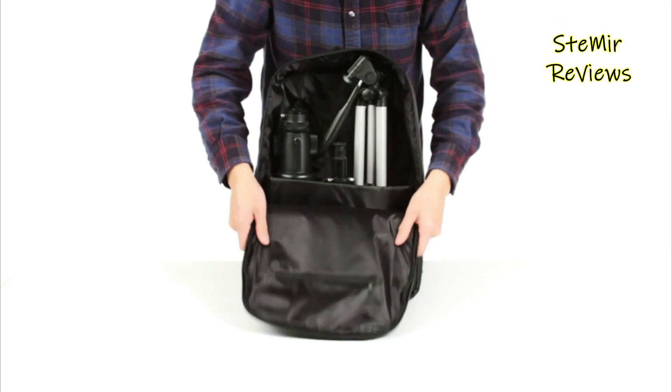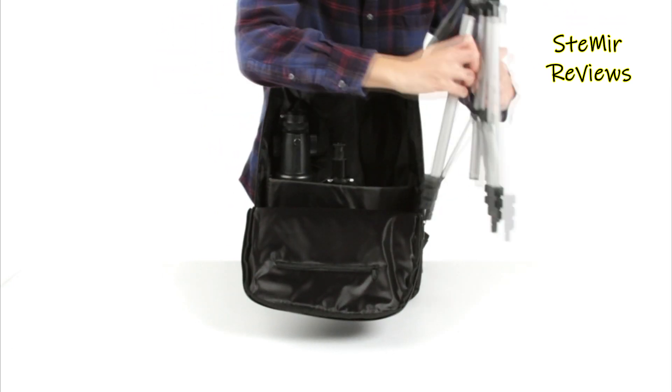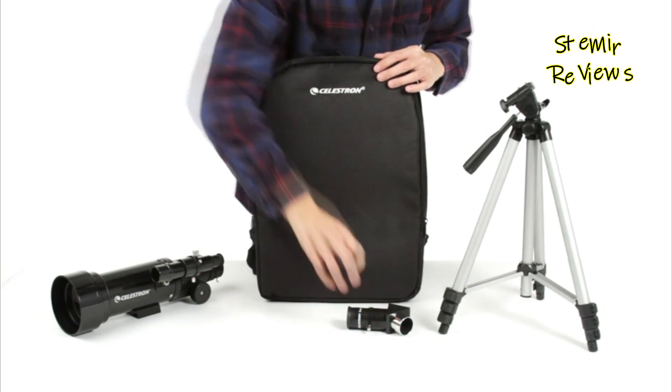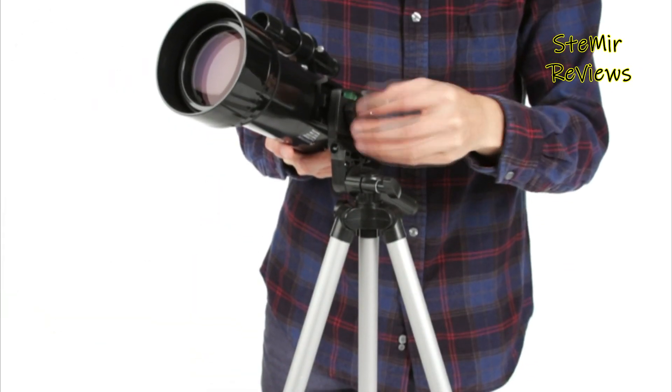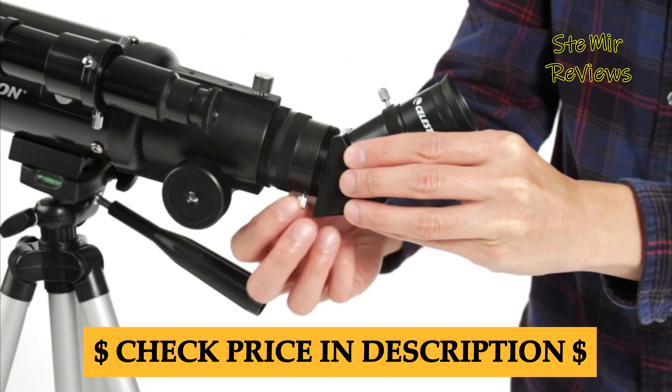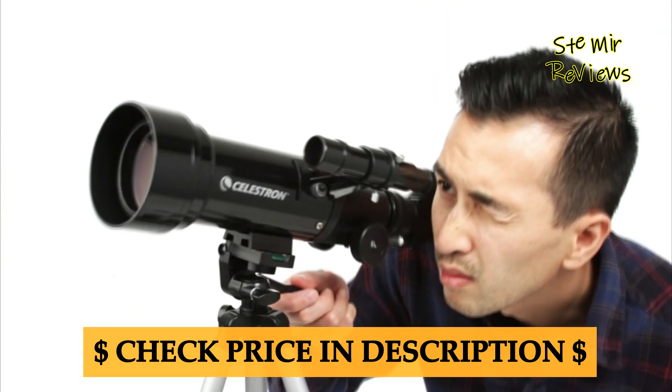These telescopes often have a compact size, making them easily portable for outdoor observation. With simple controls for adjusting focus and magnification, beginners can easily zoom in on the moon's craters, glimpse the phases of Venus, and observe the largest planets like Jupiter and Saturn along with their moons.